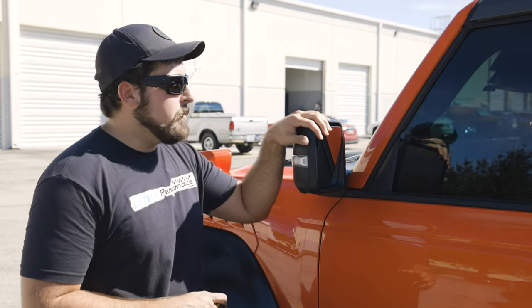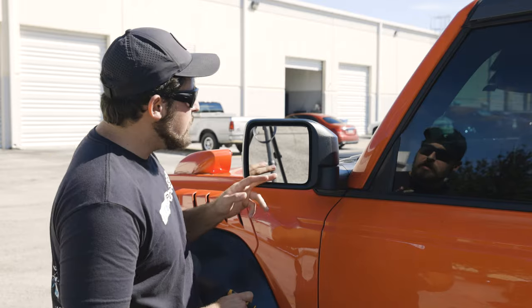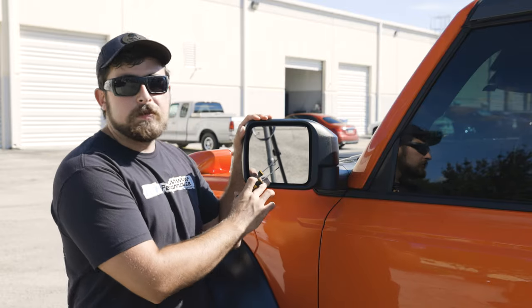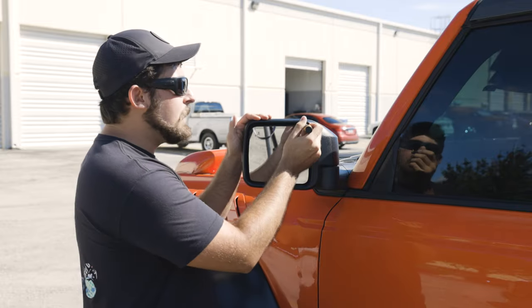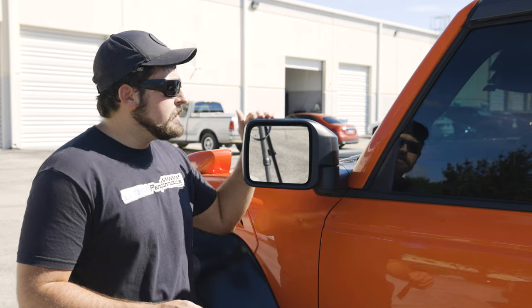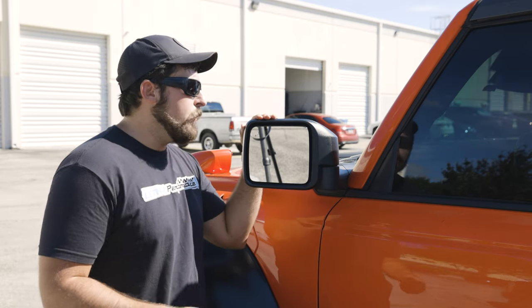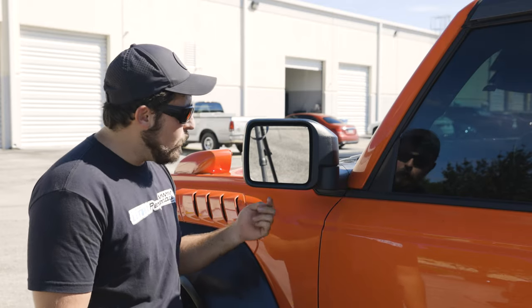To start, I'm going to go ahead and pull the mirror back here into a position where I can work a little bit more easily. Then I'm going to push the actual mirror itself down into the furthest-down position I can, just to give us some access to these clips around the edge. Now there are going to be four clips that hold this assembly onto the actual mirror itself: one at the top right corner, another at the top left corner, another at the lower left corner, and then one almost in the middle of the bottom.